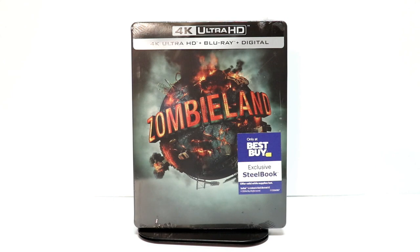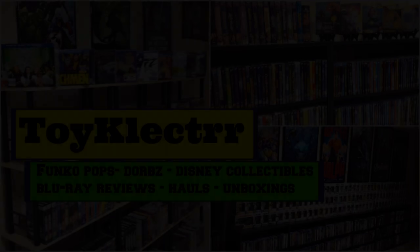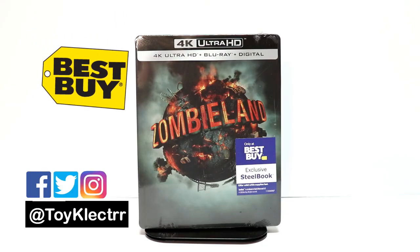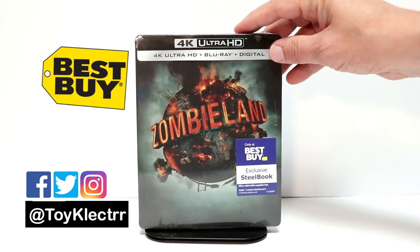Hey, Tony here. Today we're doing an unboxing of the Best Buy exclusive steelbook for Zombieland, so stay tuned. I went into Best Buy and picked up their exclusive steelbook for Zombieland — it's got a really nice image on the front.